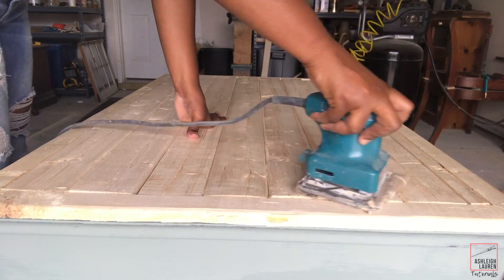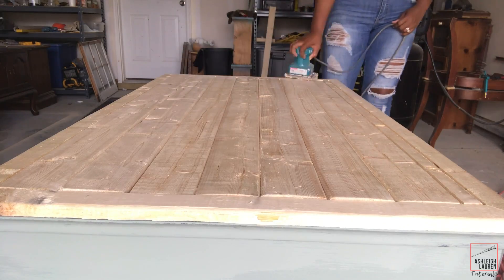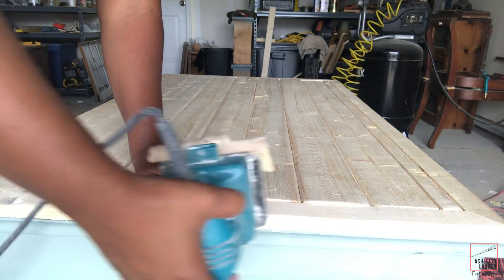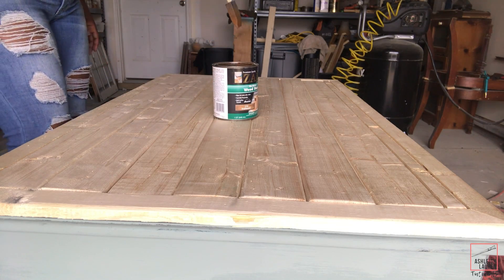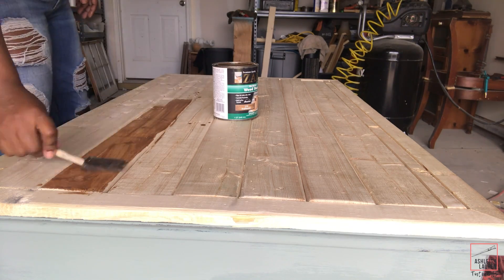I don't do this as often, but before I stain this top, I'm just going to remove any of the rough edges of this wood because it had a lot before we stain. Alright, so now I'm going to be using the czar stain — it's fruitwood — and we're going to add this to the top. I'm going to let it sit a while and then I'm going to remove it.